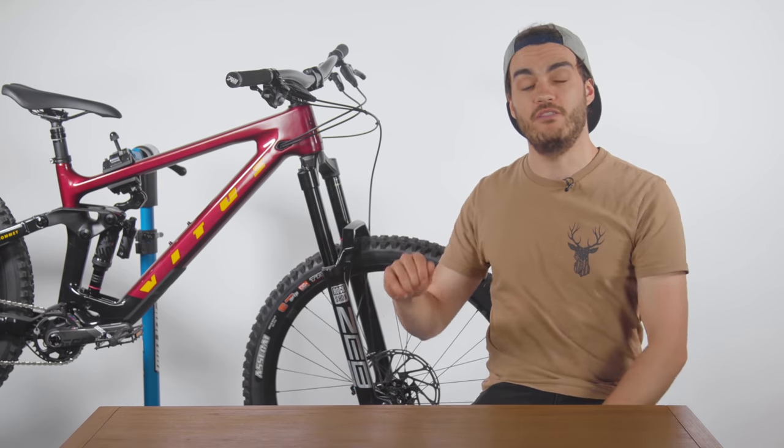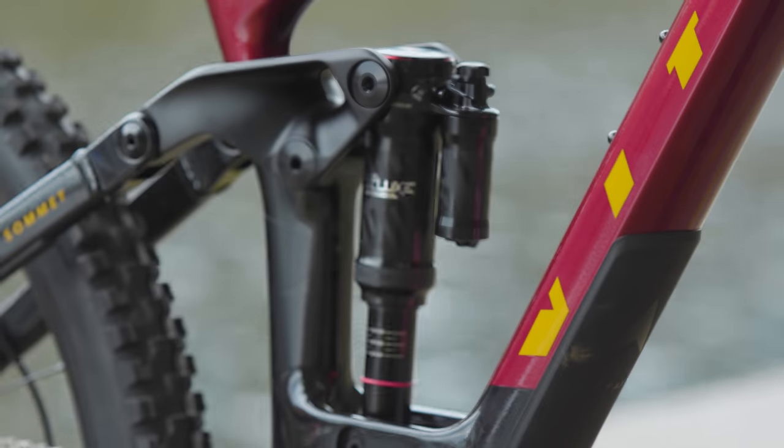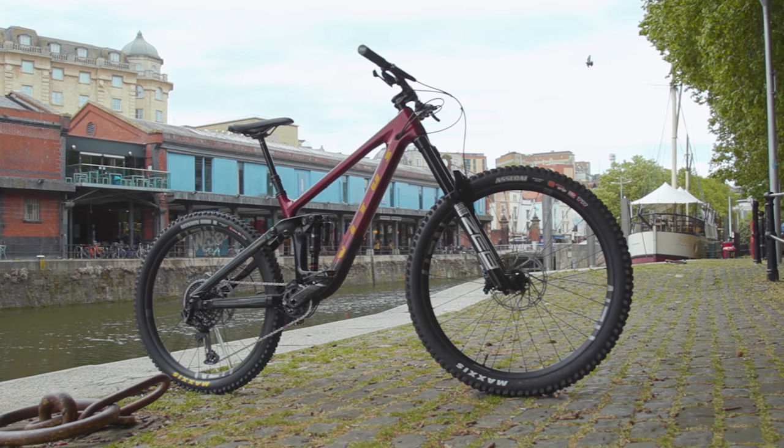This is my new long-term test bike, the Vita Summit 297 AMP. It's a 170mm travel mullet bike, and at £4,599.99, it's not cheap. But for that price, you get some real eye-catching kit.